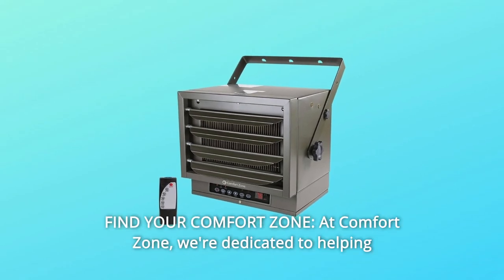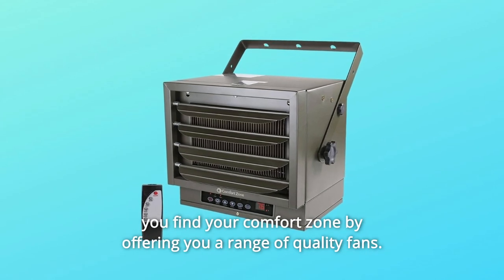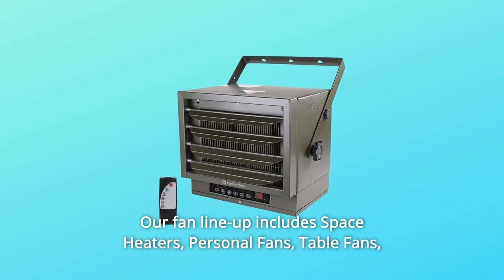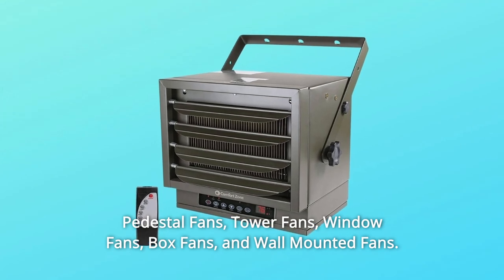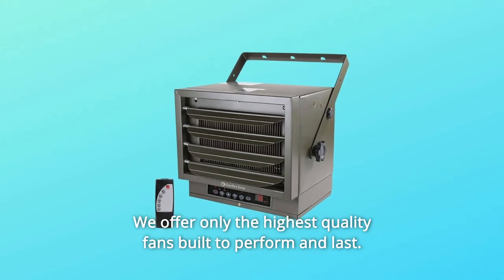Number 7: Find your comfort zone. At Comfort Zone, we're dedicated to helping you find your comfort zone by offering a range of quality fans. Our fan lineup includes space heaters, personal fans, table fans, pedestal fans, tower fans, window fans, box fans, and wall-mounted fans. We offer only the highest quality fans built to perform and last.